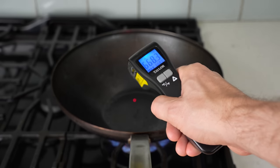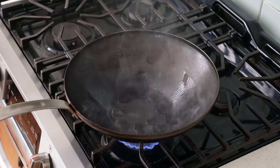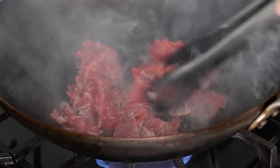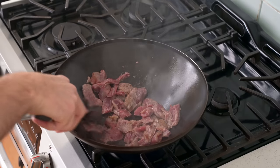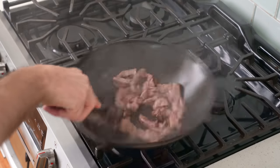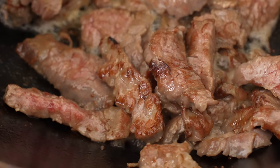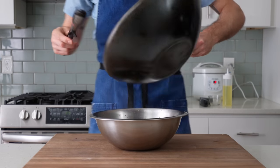Once the wok is ripping hot — somewhere above 550°F — it's time to cook. I'll add a tablespoon of high smoke point oil like canola or peanut around the edge of the wok, then add in half of my marinated beef right into the center. I'll come back with silicone-tipped tongs or a wooden spoon and give it an aggressive stir and toss to get it evenly coated with oil. In total I'll cook this first half of the beef for 60 to 90 seconds, tossing every 20 to 30 seconds. After 60 to 90 seconds the meat has nice browning on the outside and is cooked about 80 to 90 percent through, so I'll scoot it over to a bowl.